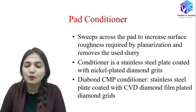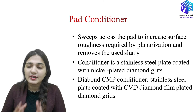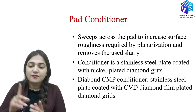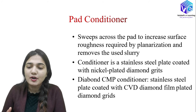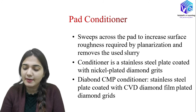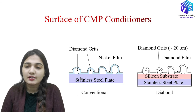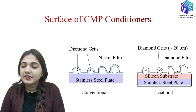The conditioner is a stainless steel plate coated with nickel-plated diamond grids. A second type is called the dye bond CMP conditioner, in which a stainless steel plate is coated with a CVD diamond film plated with diamond grids. In the conventional conditioner we have: stainless steel plate → nickel film → diamond grids. In the dye bond conditioner: stainless steel → silicon substrate → diamond grids (~20 micrometer size) → diamond film.